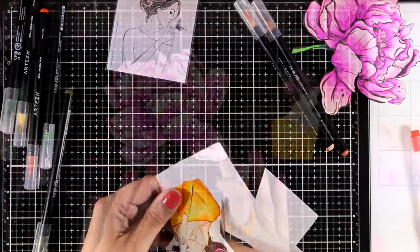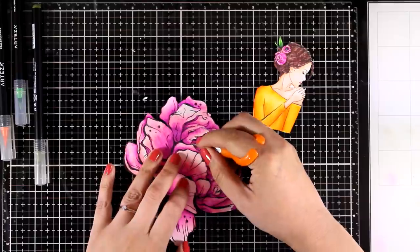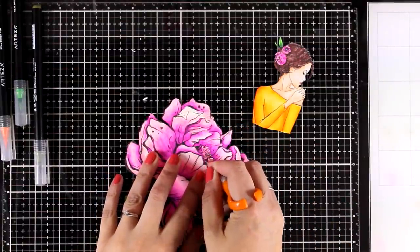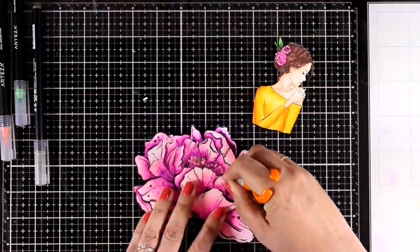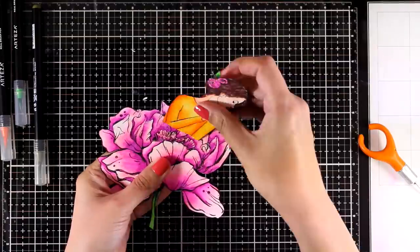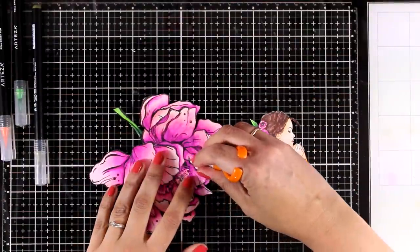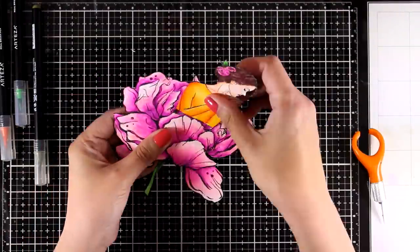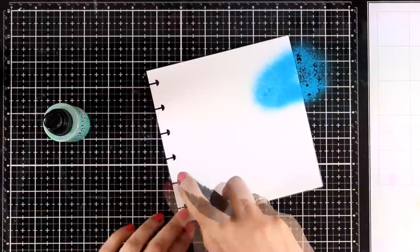Now I'm going to combine those two images. I use my craft knife to create a slit following one of the petals so that I can tuck the girl inside. I use my craft knife over my glass mat — I never have any issues with scratches. I'm checking if my girl fits inside and adjusting the slit accordingly.